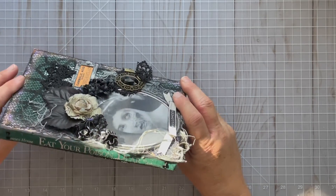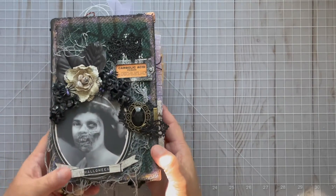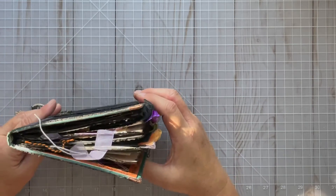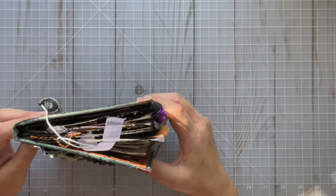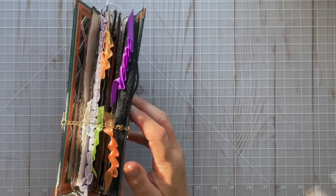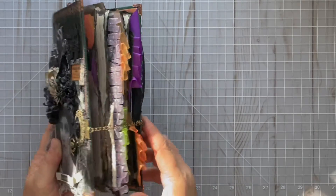I wanted whoever uses this to be able to take out some of the inserts if they wanted and keep it thinner and smaller. It's a little bit gator mouth right now. It does have the capacity for two inserts — two signatures — but you can take one out if you'd like.